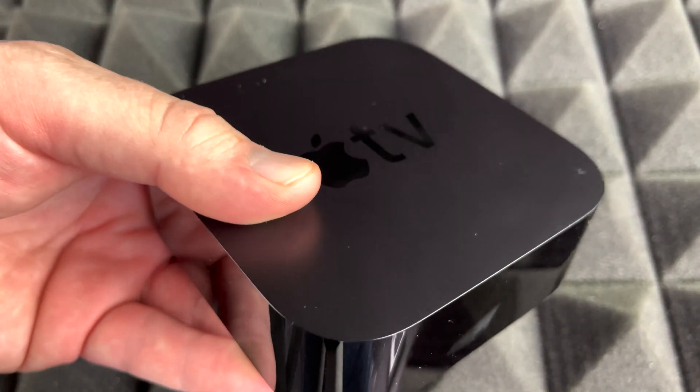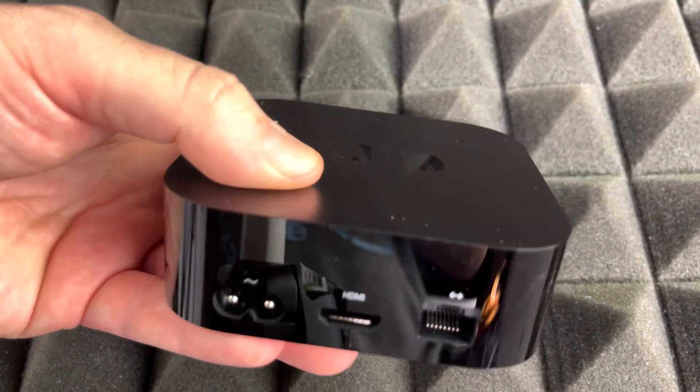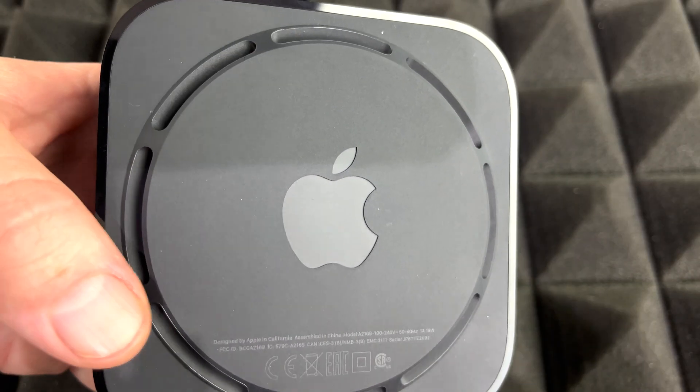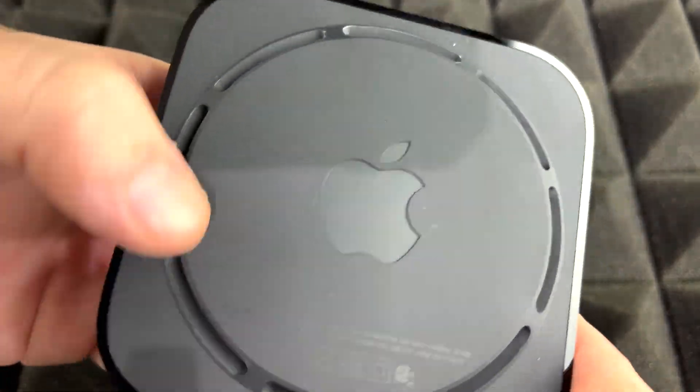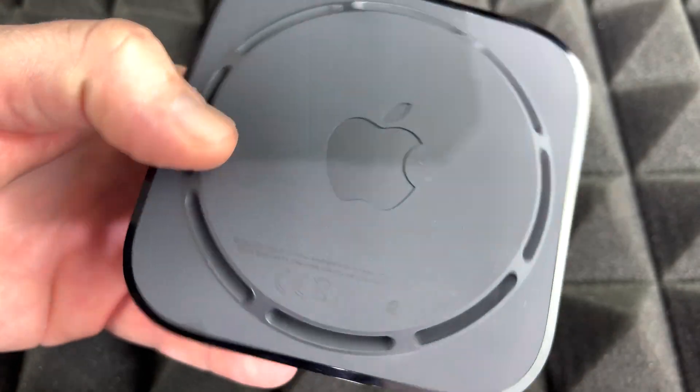As you guys can see right now, there's literally nothing all the way around. Now if you look at the bottom of the Apple TV, that's just for ventilation, because we do need some ventilation — these things can get a little bit hot.